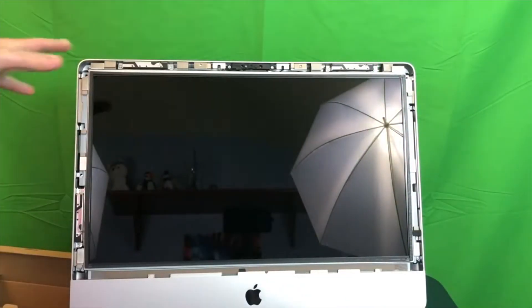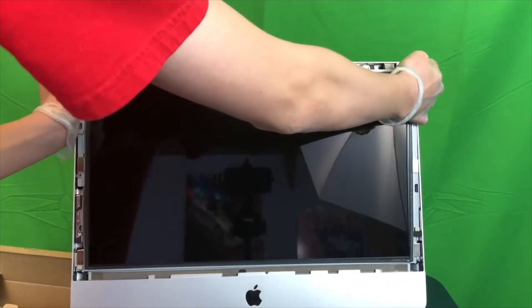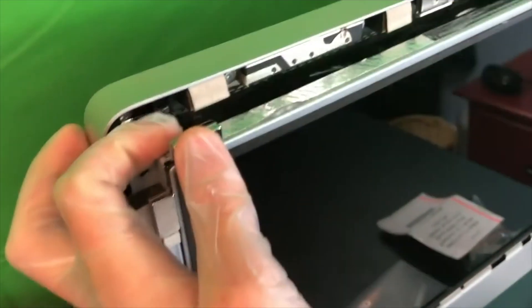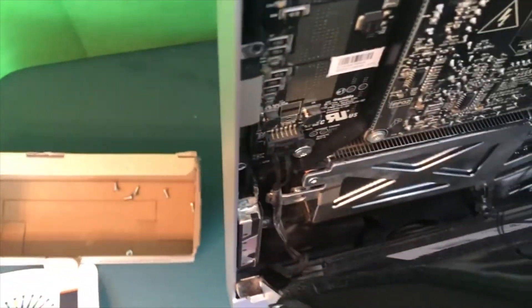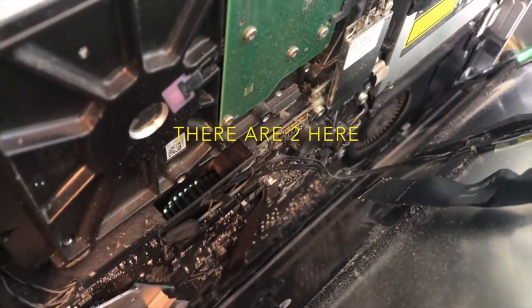Now we need to pull the LCD out of the iMac. I would recommend leaning it back so it doesn't fall. There are two cables on the left side of the LCD and two on the right — one cable in the top left, one a bit further down on the left side, and then there are actually two right behind the middle of the LCD.